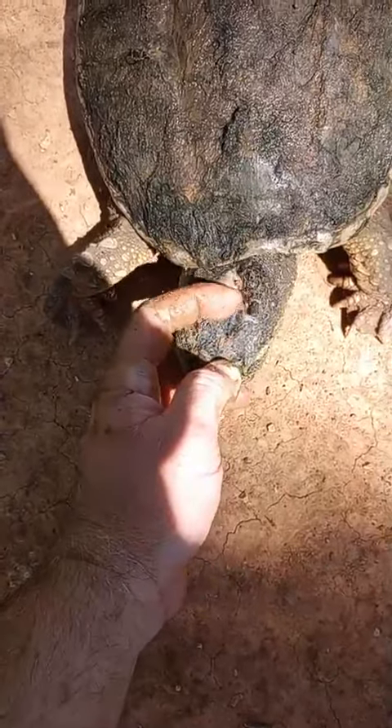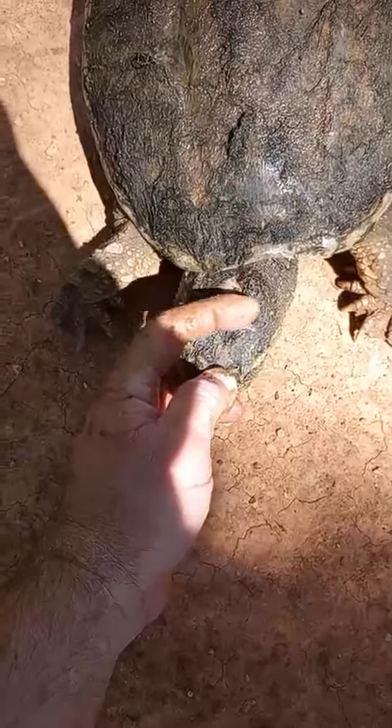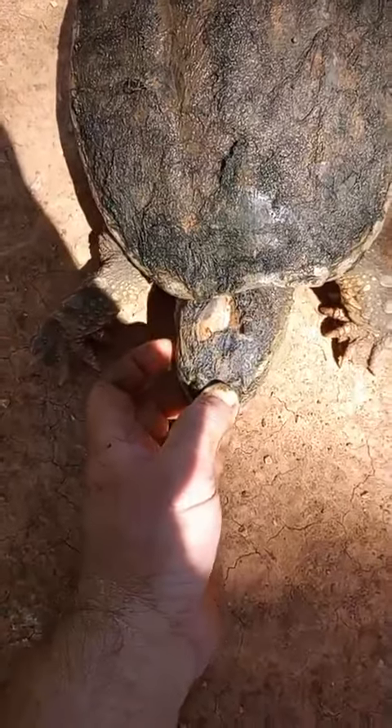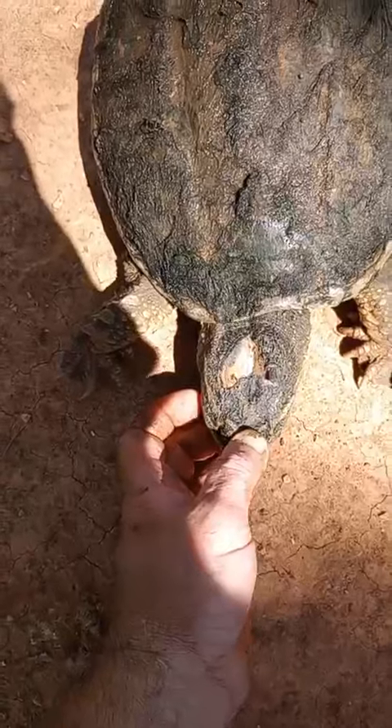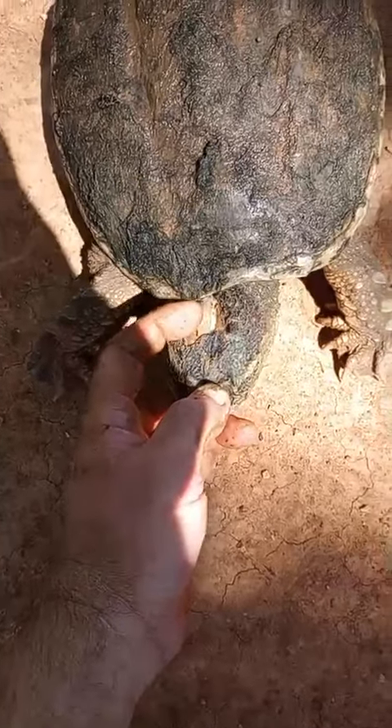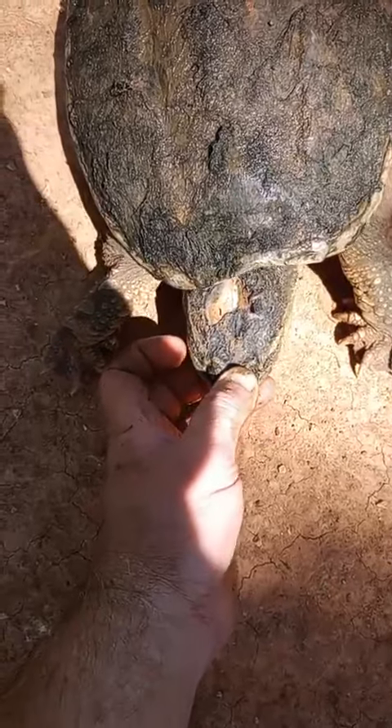He's got a leech on top of there too. I don't want a leech right on top of his head. I'm going to have to get that off. But that's more or less solid there.